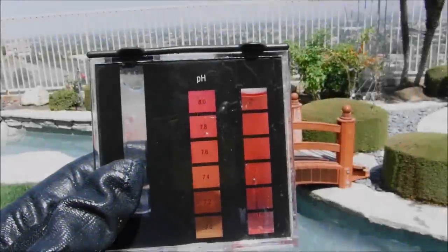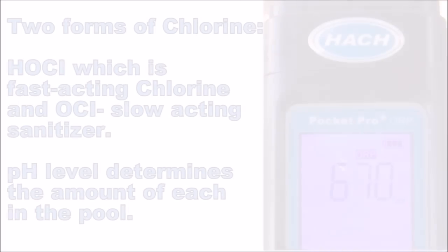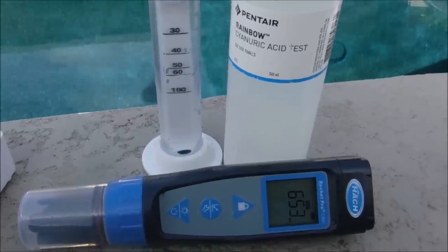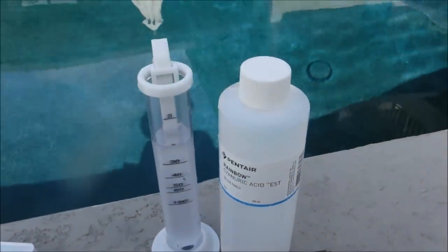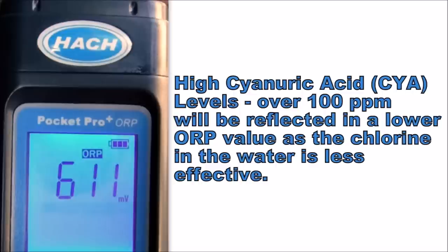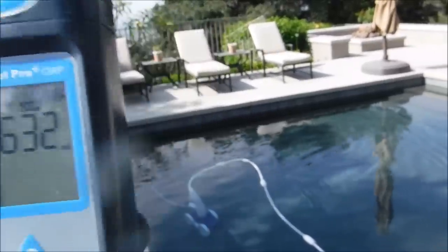Since pH is a major factor in the ORP reading, you want to do a pH test whenever you test the ORP in the water. One thing that will affect the ORP reading is high cyanuric acid levels in your pool, or conditioner levels. If your cyanuric acid levels are high in your pool, the ORP reading will reflect that. The three things that will affect the ORP reading are the free chlorine level in your pool, the pH, and the conditioner level in your pool.